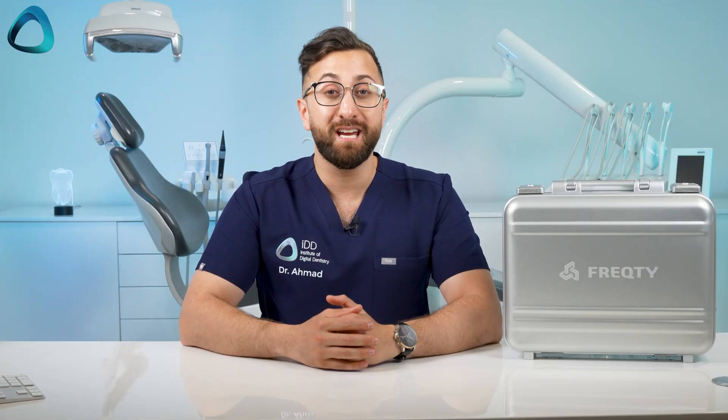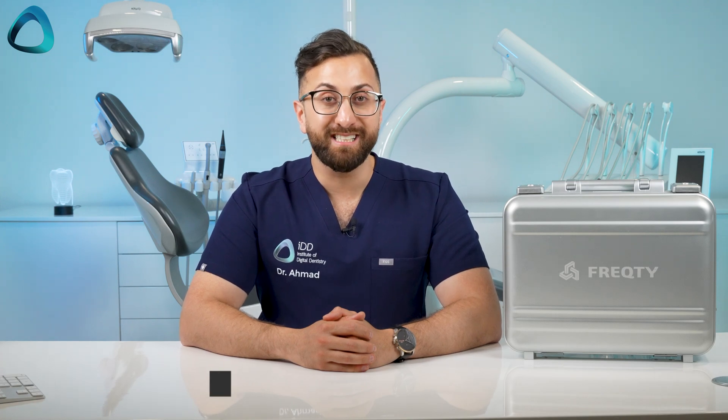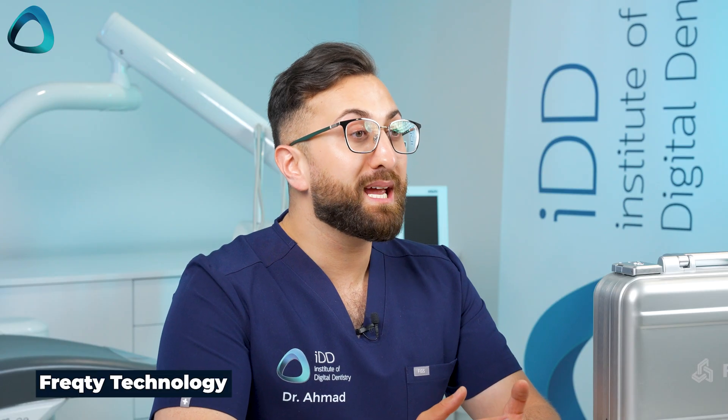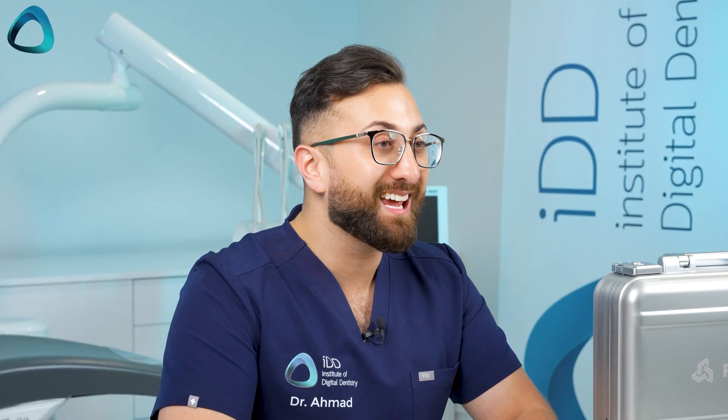Some of you may have never heard about this scanner before, and here in New Zealand, I don't think it has a huge presence. We're super lucky to have the first one in the country to test and review for you. The company that makes this scanner is FreCD Technology, based in the Ningbo region of China, which seems to be some sort of Silicon Valley of China, because so many scanners come from there.